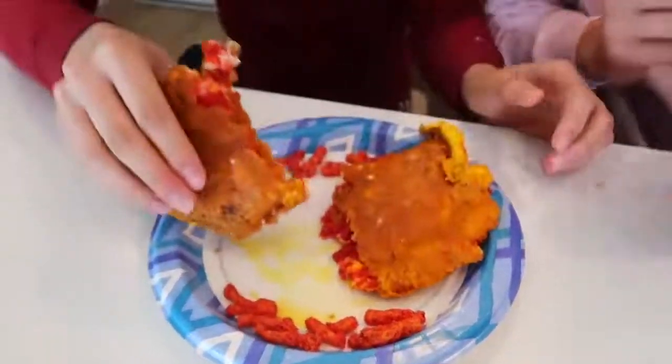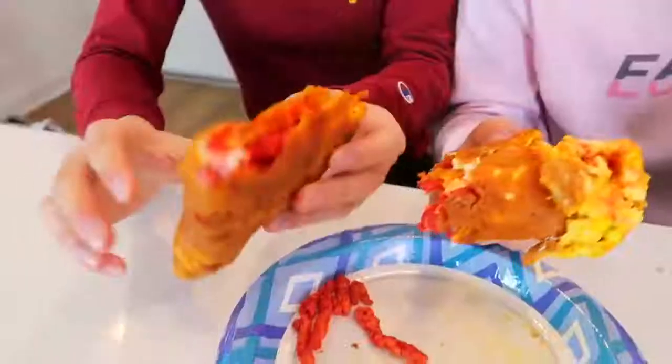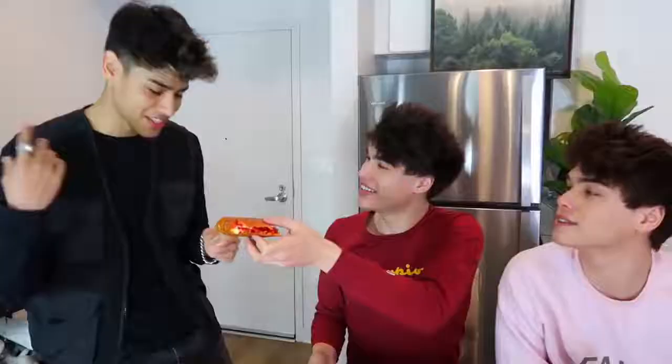Oh my gosh, this looks so good. Here we go. Dude, this is good — I have never tasted anything like this. This is a very unique tasting food. If you like hot Cheetos, cheese, and eggs, then this is the perfect food for you. Andrew, you want a piece? Let's see what the hype's about. What do you think? Mmm. Right?